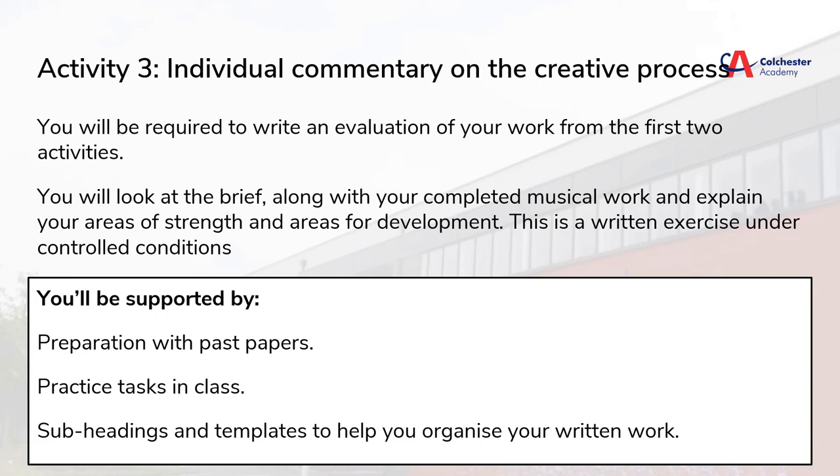Activity 3 is the individual commentary on the creative process. Once task 2 is done, you will write an evaluation of this work, looking back at the brief and identifying areas of strength and areas for development in your work. This comes with a writing template which we can use, and we will get time to practice this as well as look through examples of work from the exam board. This is a written exercise under controlled conditions, and you will get plenty of help and preparation for this before we undertake the actual task.